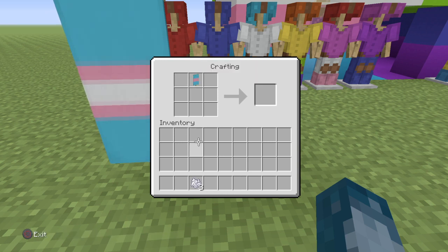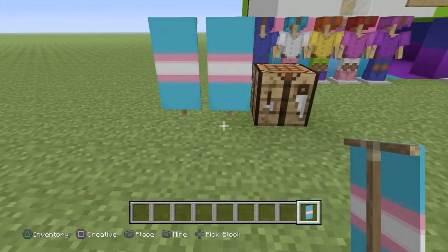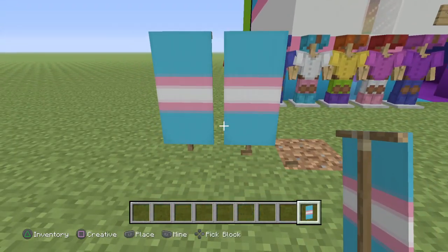You want to put it in the center of the top row, and in the middle row you want to put your bone meal. Boom. That was pretty simple. Okay, bye.